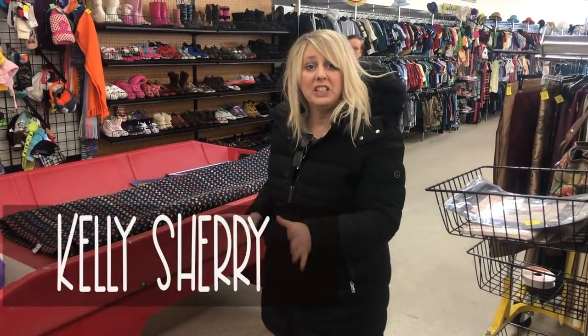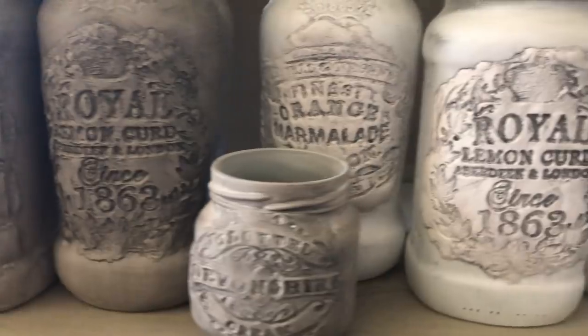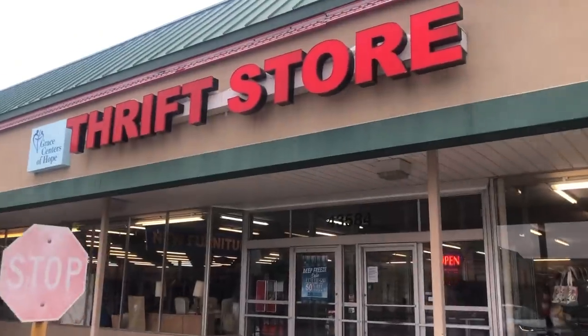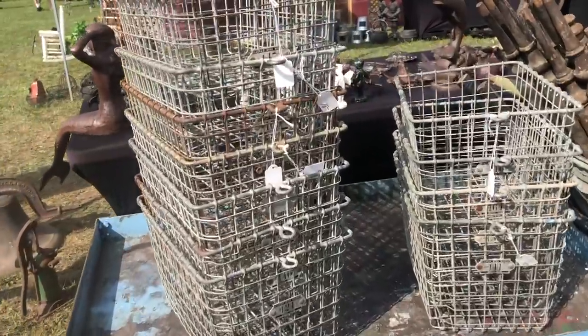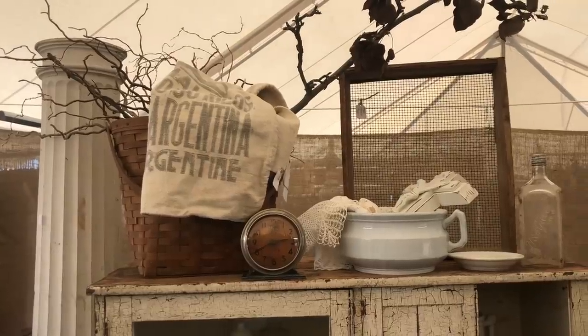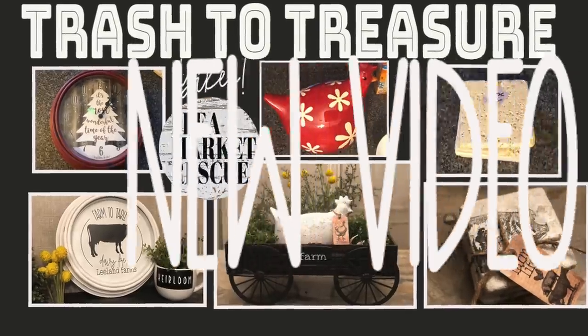Hi everyone, if you're new to my channel, my name is Kelly Sherry. I do a lot of trash to treasure videos. I also like to flip furniture and I love the thrift store and I love the flea market. So if you're into all that, this is the channel for you and I hope that you'll go ahead and subscribe to my channel and make sure to ring the bell. That way you'll get notified of any new videos that come out. Here's today's new video.